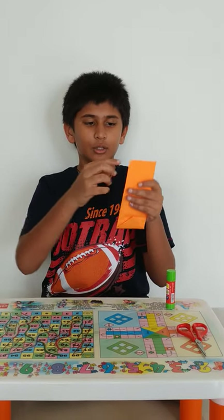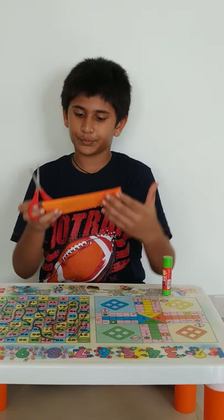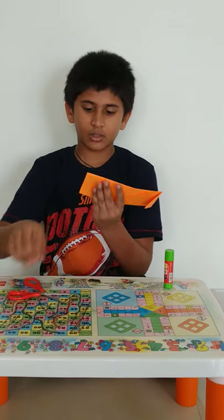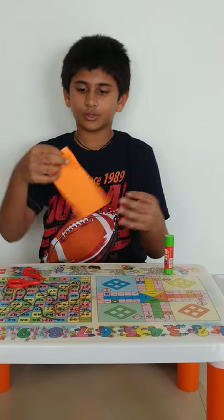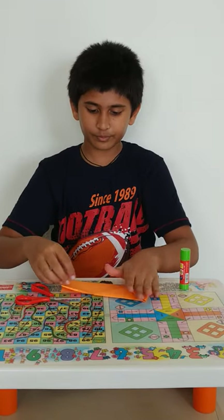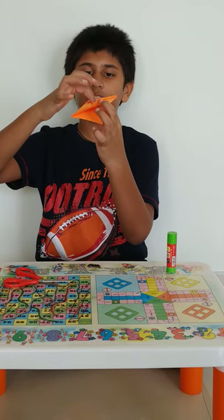Now from this side you have to cut it from here. You can see there are two parts — you have to cut it from this side till this point. I have cut this, so now the paper will be like that. From here we have to put our pen, but from this side you have to fold it in a triangular way. First you have to fold it to the outside, but then you have to fold it to the inside — this part you have to fold it inside.